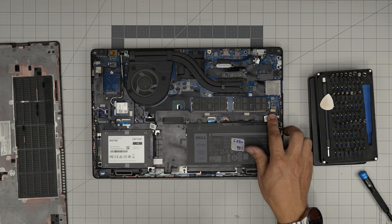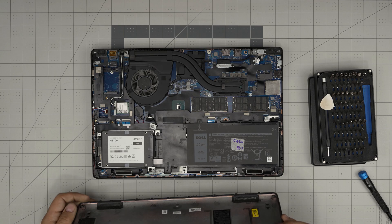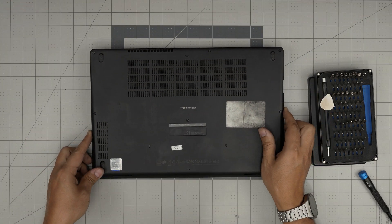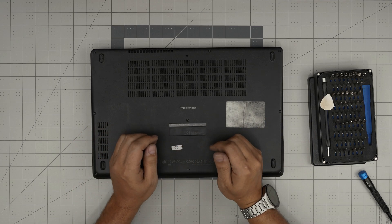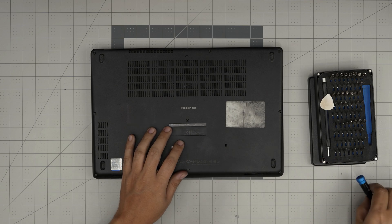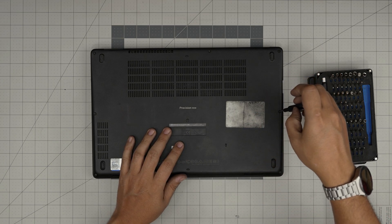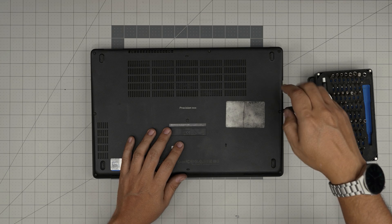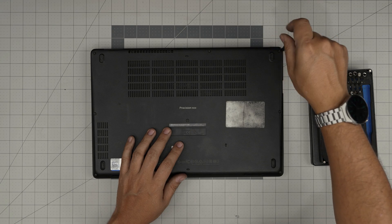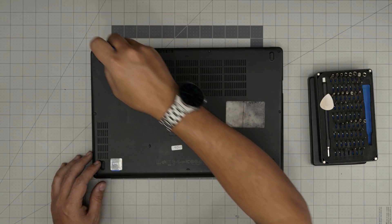If you disconnected the battery, plug it back in. Grab the bottom cover, bring it over, set it down, and squeeze the front and sides — you want to hear those click sounds all around between the screws. Then tighten up all the screws on the cover. I hope this video helped. If you have any questions or requests, feel free to leave them in the comments — I'll answer as soon as I can. Thanks for watching and I'll see you in the next video.